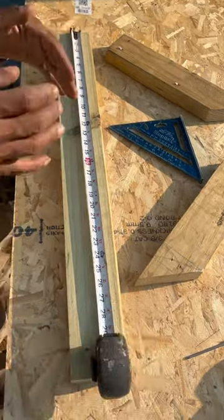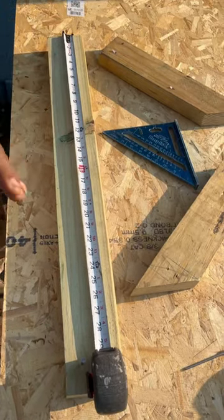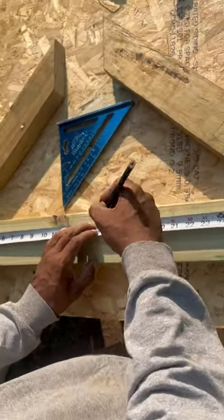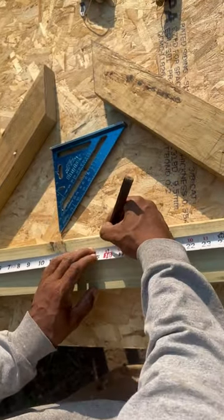There are basically three ways you can get to being true: accurate measurements, accurate markings, and accurate cutting.